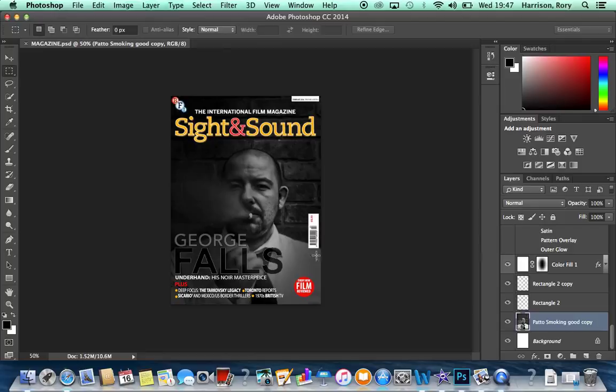This is a video detailing the skills I used in Premiere and Photoshop to create my memorandum front cover.